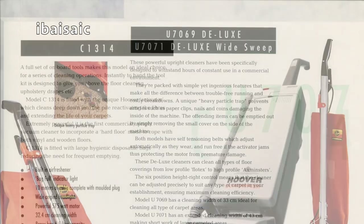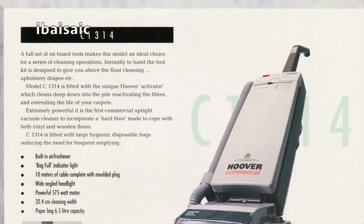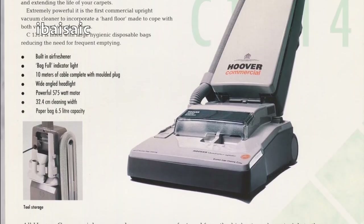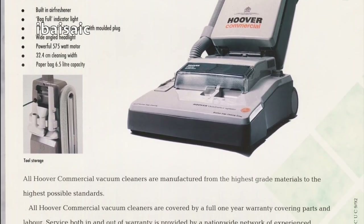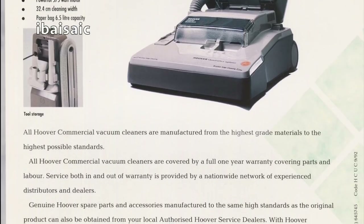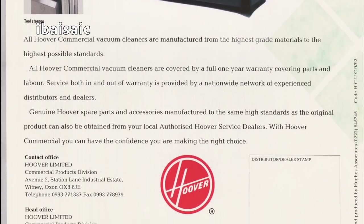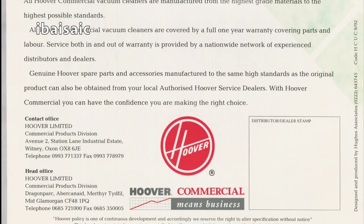And on the back page we've got the Hoover Commercial Turbo Master — sorry. This one had 10 metres of cable, same wattage, 575 watt motor, and a built-in air freshener. I don't suppose that was ever replaced if it was used in a commercial environment. There is a date on here — so this is from 1992.